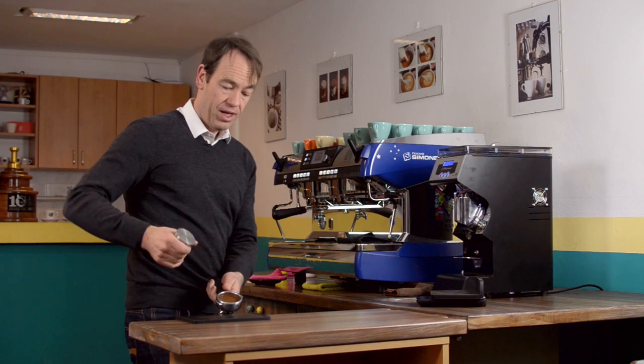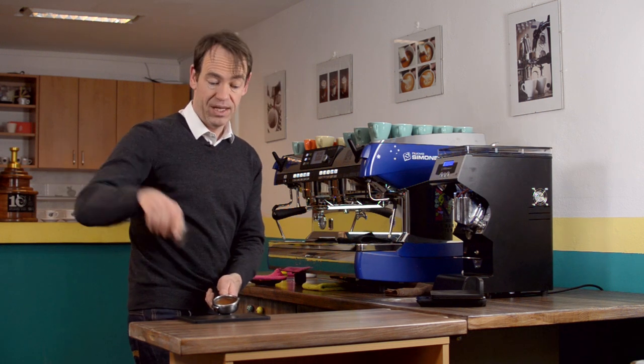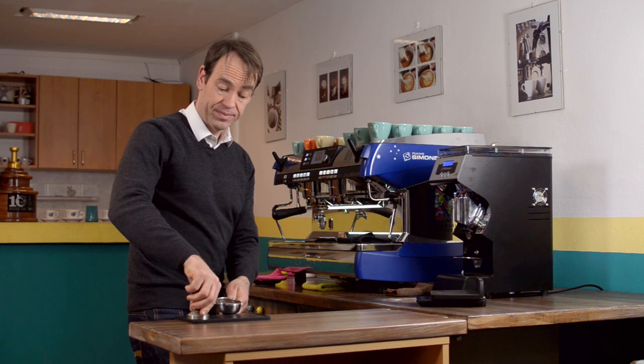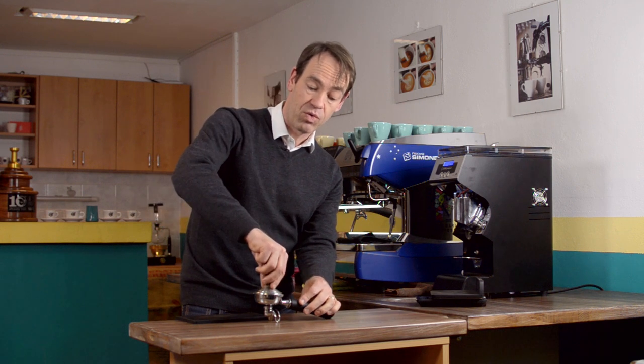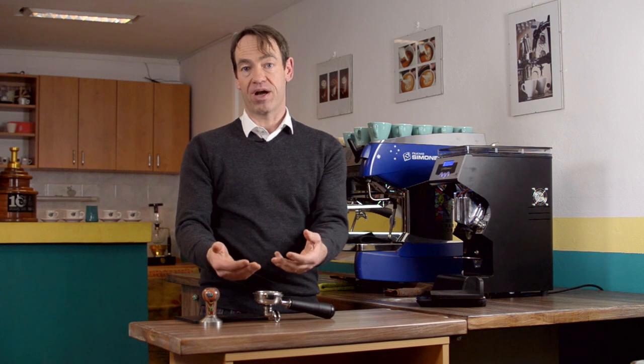People who tend to go in hard will also come out quick. When you come out, come out nice and gently. That way, there's less chance of suction. If you come out quickly, it could lift up the coffee puck.